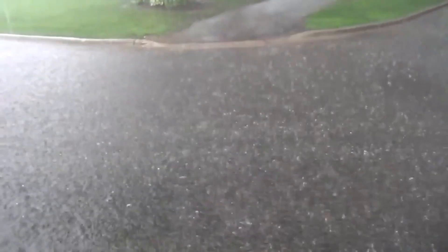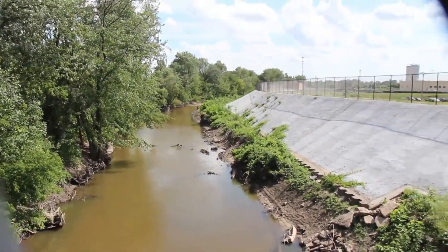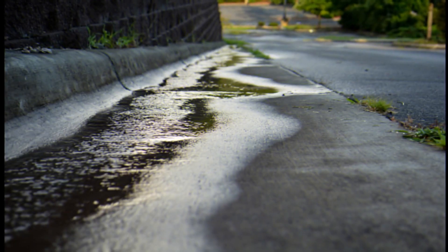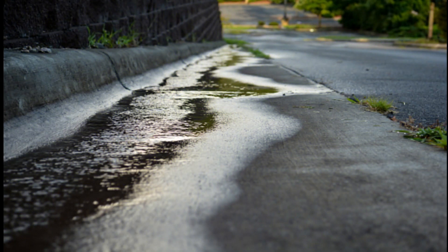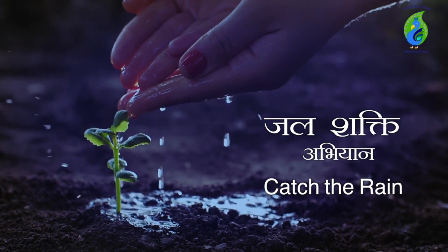Huge quantities of rainwater flow out of every compound through yards, roads, and drains, and this leads to urban flooding. To prevent this, we have to make sure that no water or minimum water flows out of our compound. This is what Prime Minister Modi has said through his campaign: catch the rain when it falls, where it falls.